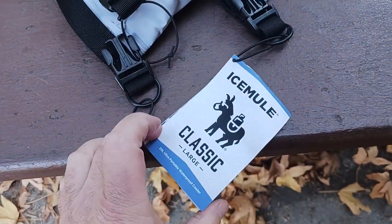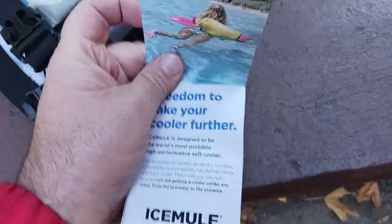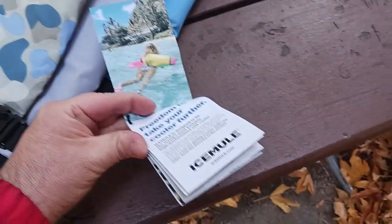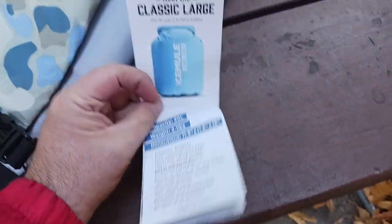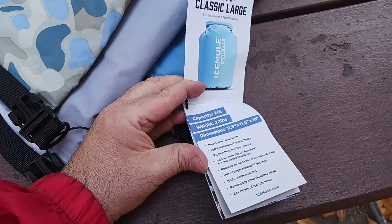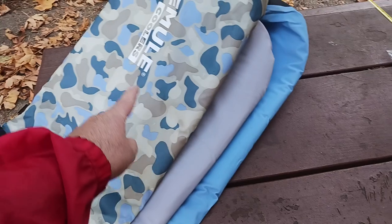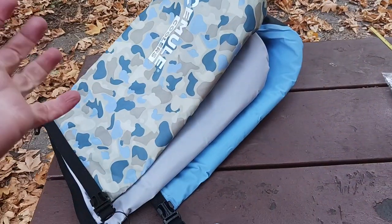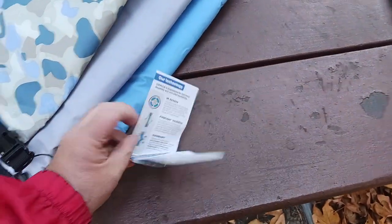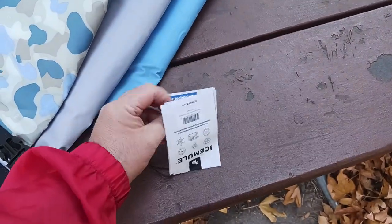Every size goes up by a certain number of liters. Here's the tag — this is for the large classic. There's good info on here showing what people use them for. The large is 20 liters, the medium is about 15 liters, and the small is about 10 liters. They also make a full backpack version — check the description section below for links.